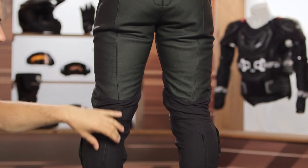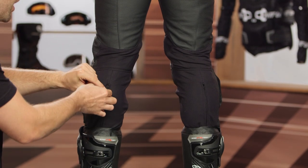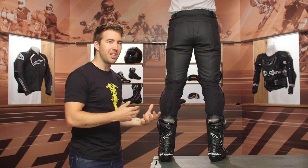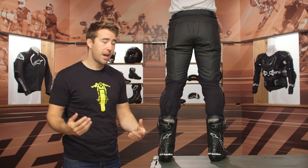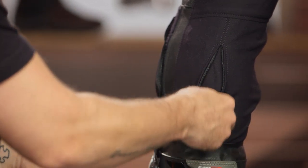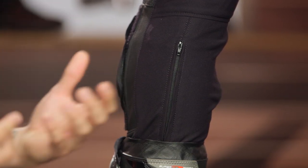Working our way down, you'll see stretch material at the back of the legs, at the back of the knee, and down the calf. There's a zipper here that can be opened up to give a bit more relief in the calf area — a really nice feature for riders with larger calves.